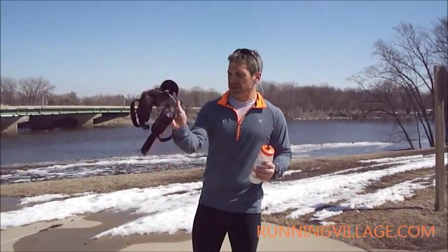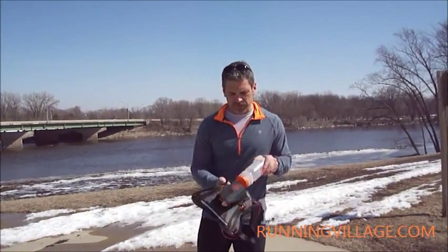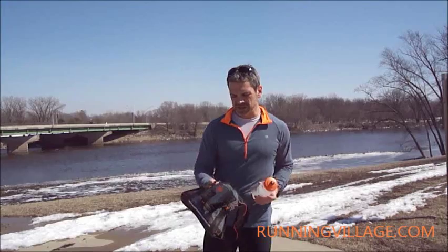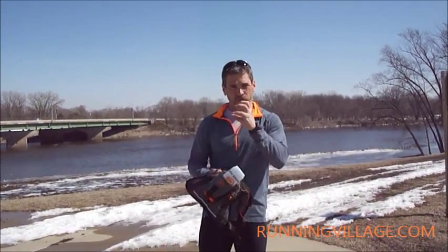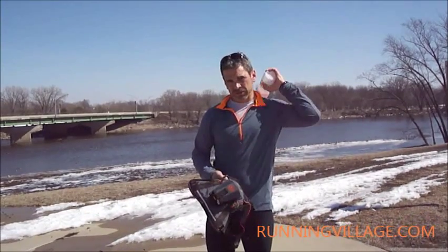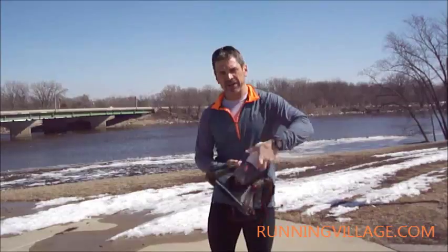It looks small because it is. But the cool thing is, it's designed to hold the bottle. The first thing I noticed is it runs a lot better with it upside down. It's easier to grab and pull, drink, when it's coming over my shoulder.